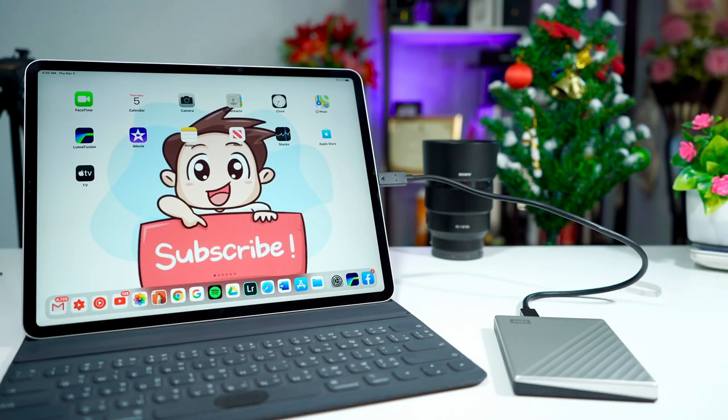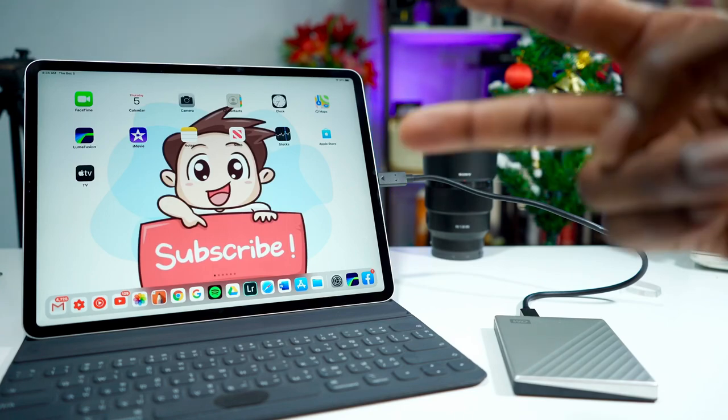So that's it guys — WD My Passport external storage, which I'm going to use on my 2018 iPad Pro, Type-C to Type-C, 1TB which is a lot. Thank you for watching. Let me know in the comments what you think, and drop any questions there — I'll reply to every question. If you're new to the channel, don't forget to subscribe and turn on notifications for more great videos. Until then, see you in the next one — peace!